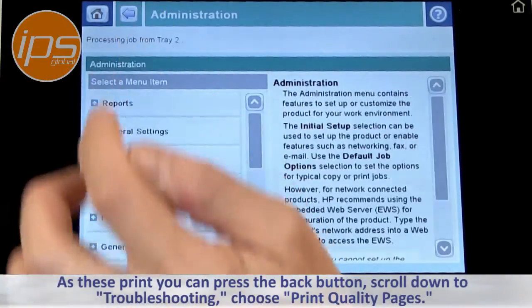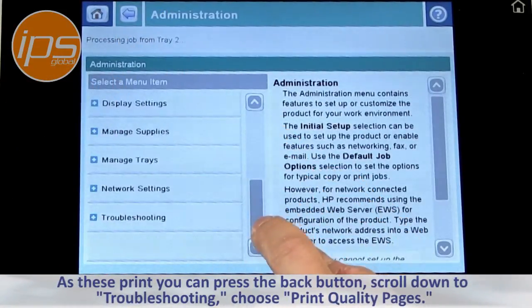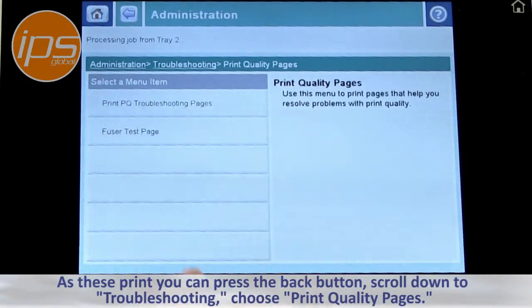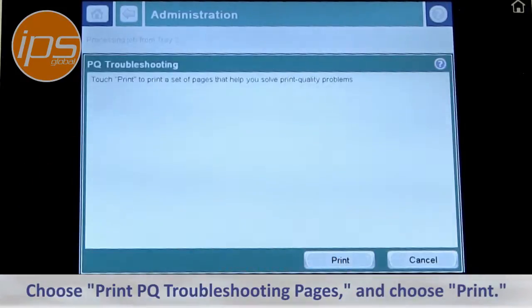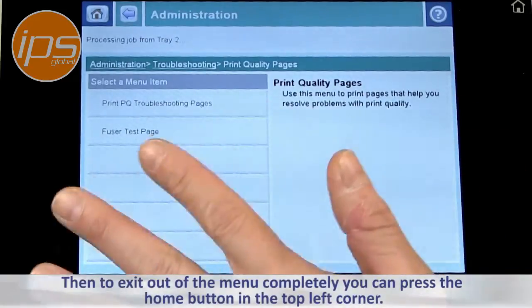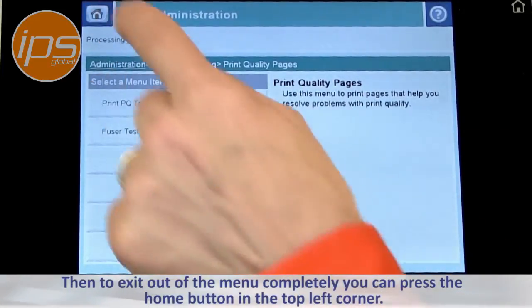As these print you can press the back button, scroll down to Troubleshooting, choose Print Quality Pages, then Print Quality Troubleshooting Pages, and choose Print. To exit out of the menu completely you can press the home button in the top corner.